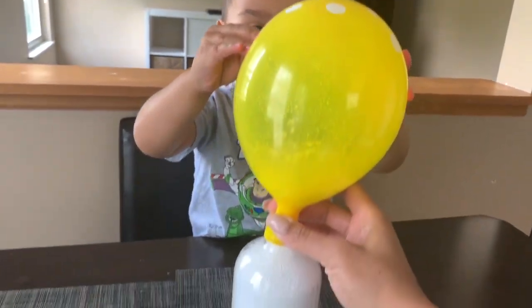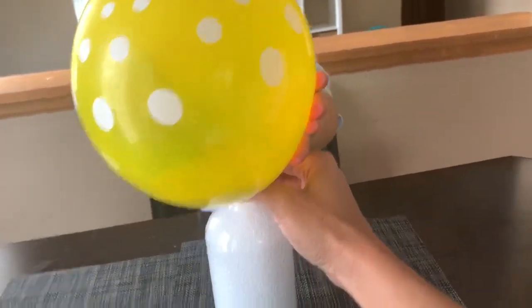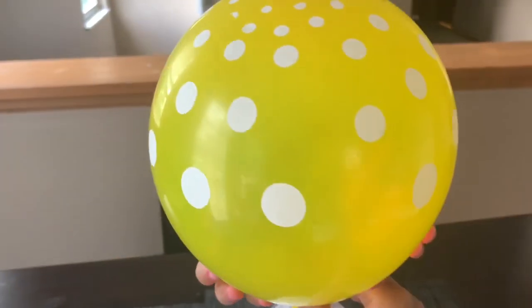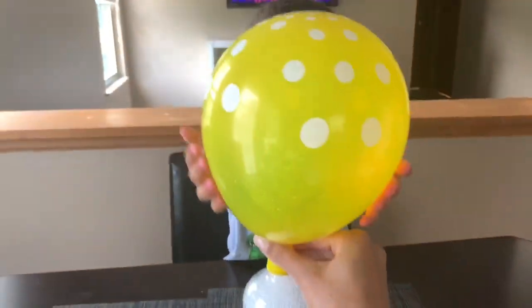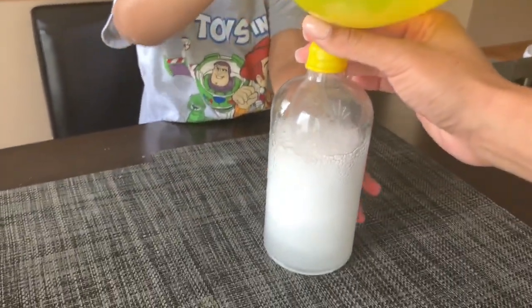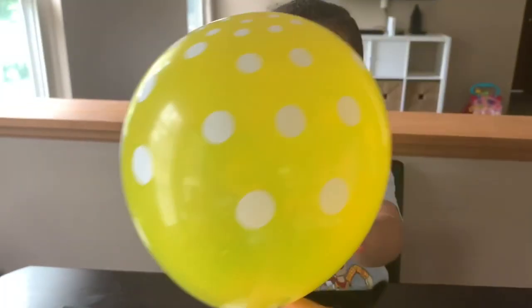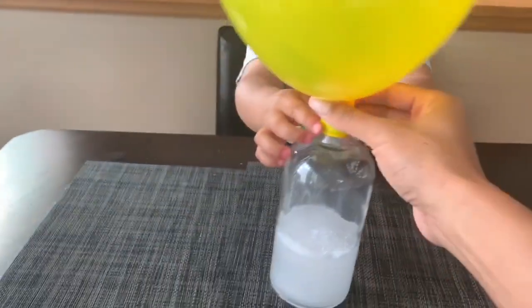Wow, this is so awesome! Hold it up straight — look, you can feel it, it's bubbling in there! Wow, guys, look how big it got! That's how you blow up a balloon with baking soda and vinegar. So cool!